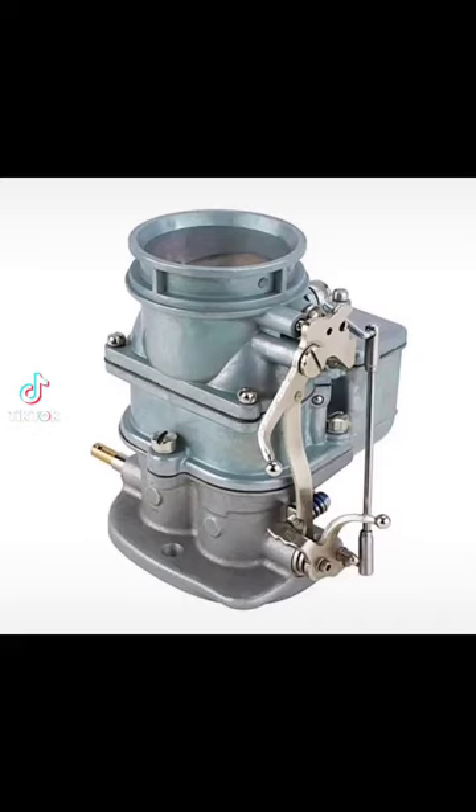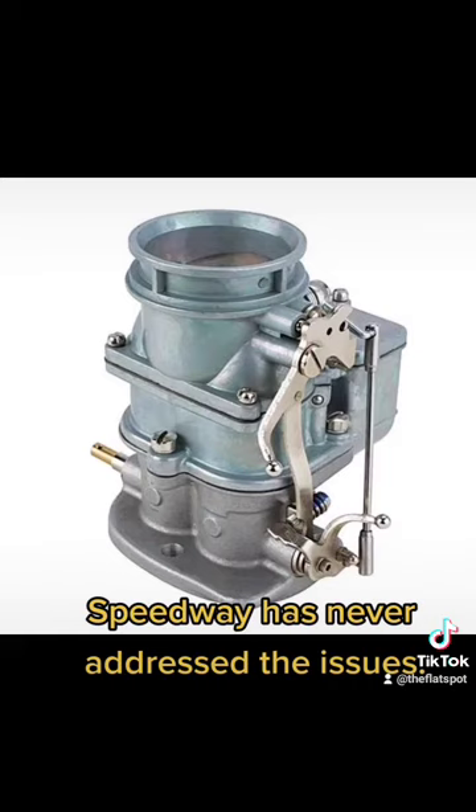This donkey turd of a carburetor was actually released in the late 2000s. I was working at a hot rod shop in Old Town Orange, California, and when this got released, we had nothing but problems with them. We actually reported most of these problems to Speedway. For every five we sold within a month or two, we got on average about three back.